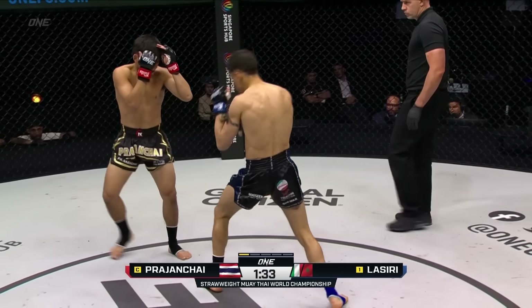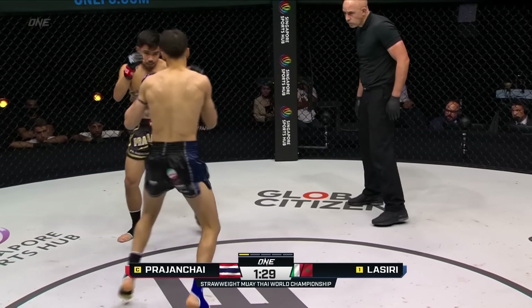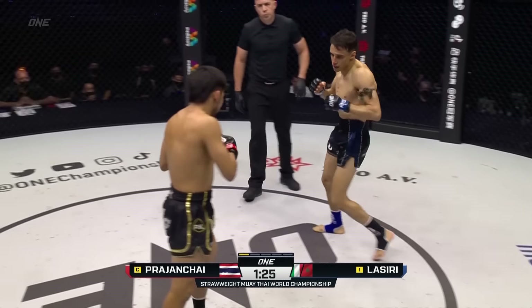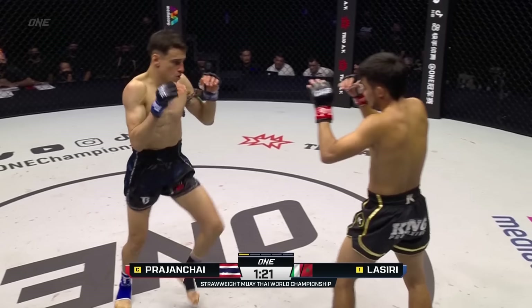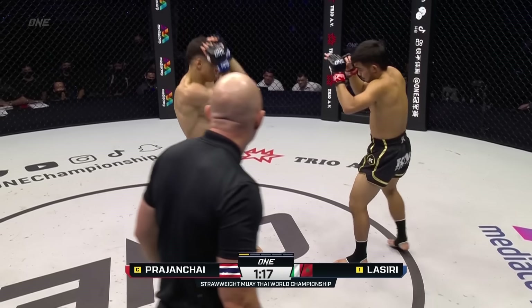Lassiri believes he can go toe to toe with Prajant Chai for five rounds solid. Says he'll drown him in rounds three, four, and five. If he can get there, that's going to be the important part. Can he get past those first two rounds? Because Prajant Chai has thrown with some serious heat early.